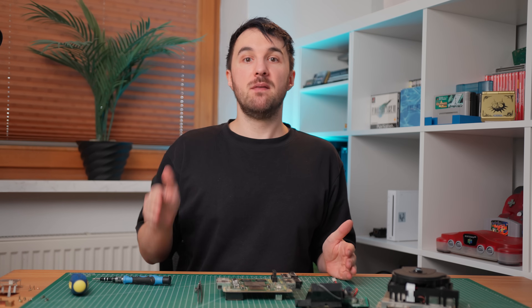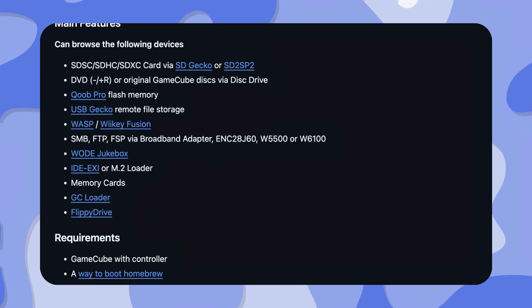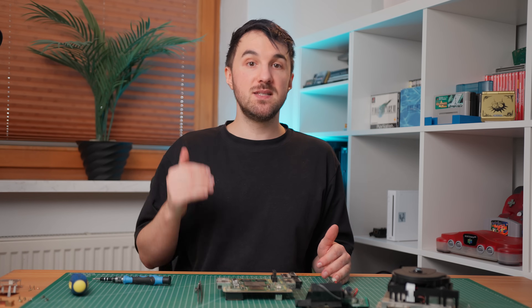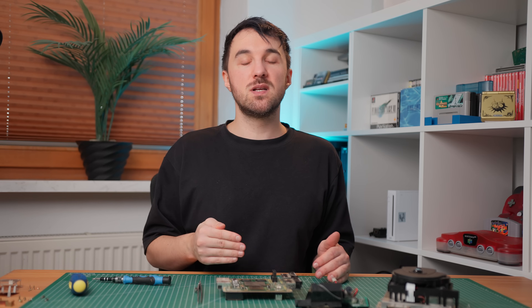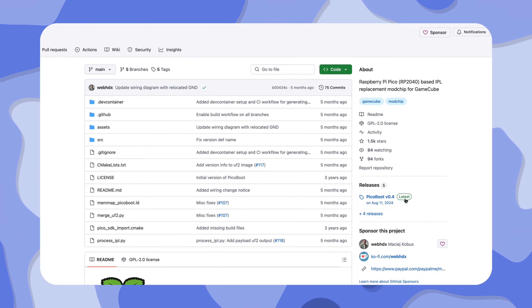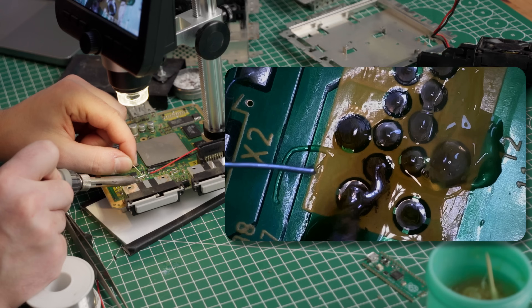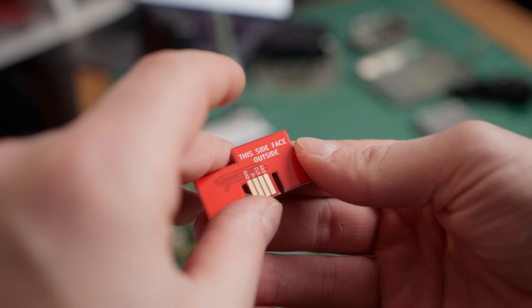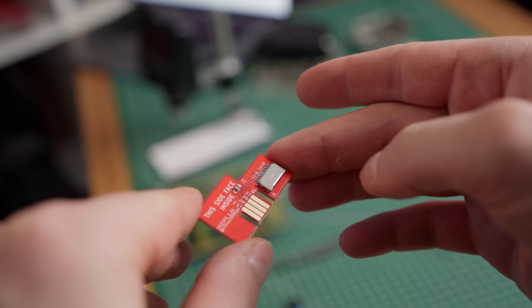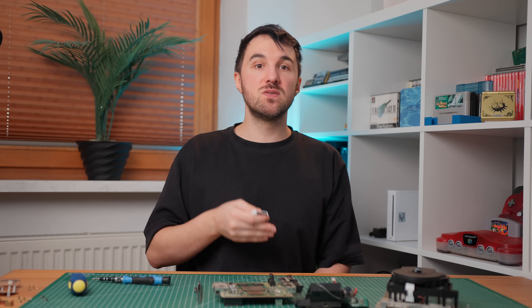Now installing the Pico mod is quite straightforward. With just five wires soldered to the motherboard, it is possible to install and load Swiss — a homebrew application which can also be used to play your totally legally acquired and backed-up games from an SD card. First, download all the necessary software from GitHub. Then flash the firmware to the Raspberry Pi Pico and the Swiss software to the SD card. Next, solder the Pico to the motherboard. Depending on your console revision, you may need to flip the motherboard around. I'm using an SD2SP2 adapter that accesses the program through the serial port, which looks cleaner than the memory card SD adapter option.